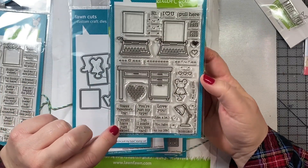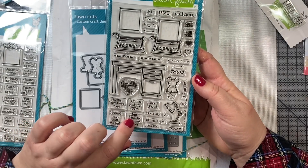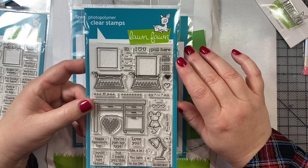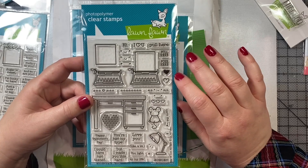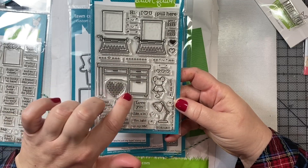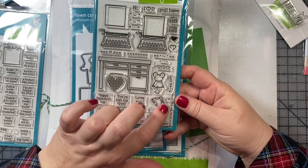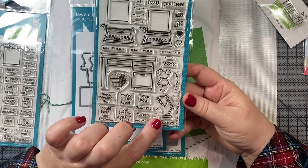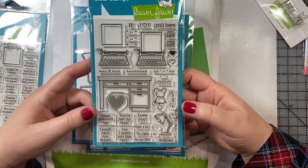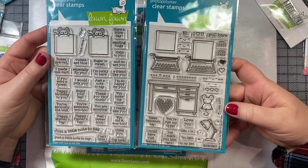We have sentiments like Happy Valentine's Day, You're Just My Type, and I Could Have Just Texted, But I Made You This Card. We have some little interactive sentiments to let the recipient know how to use the card. And then there's a little mouse you can sit right in front of the keyboard, or maybe sitting on the floor by the desk. I love that little lamp — this would pair nicely with some light-up elements from Chibitronics so you could make it look like the light turns on. Lots of fun ways to use this stamp set in fun, interactive ways.